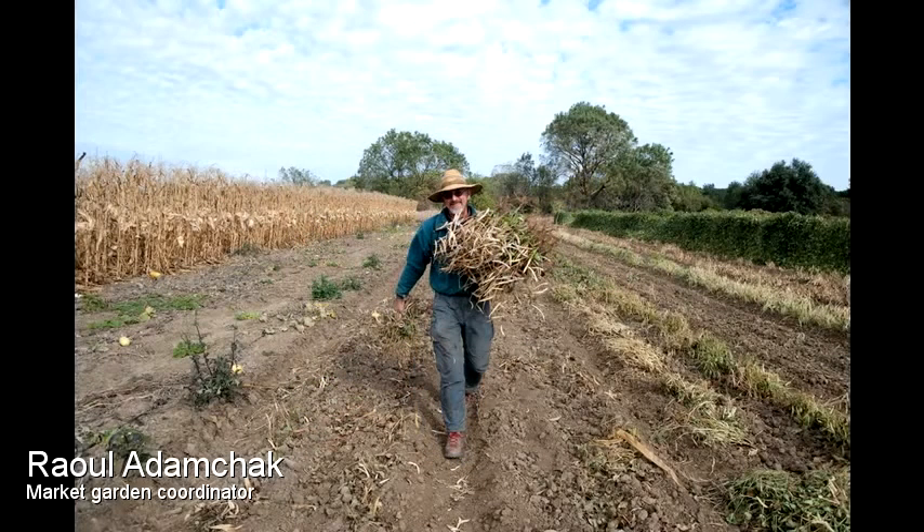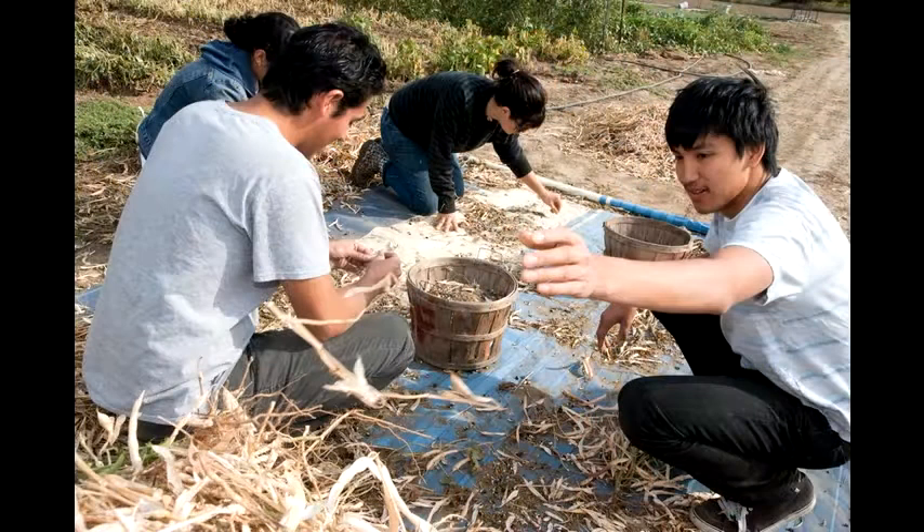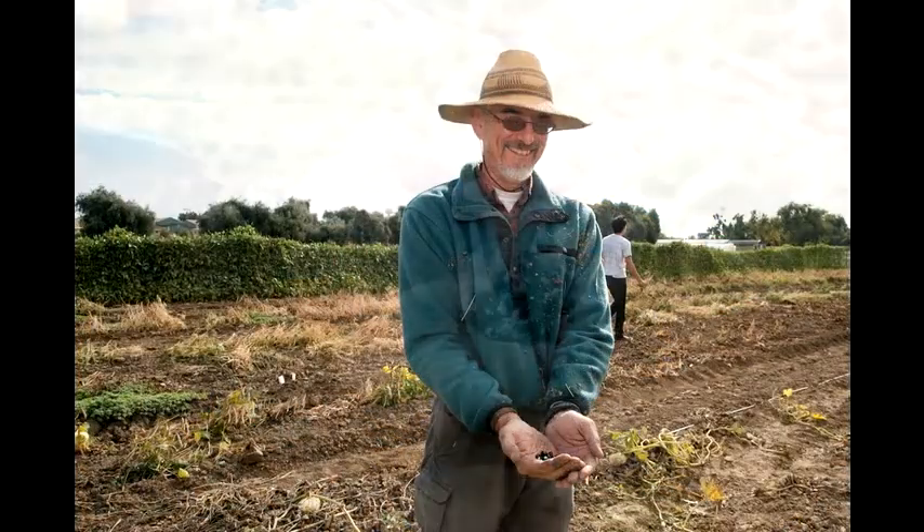Well, this is the most primitive method of harvesting dry beans. We've undercut the beans — they've dried down — and we're pulling them out of the field and stomping on them to separate the beans from the plants.